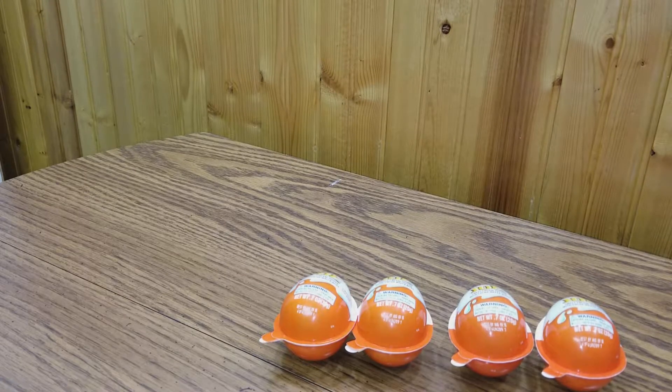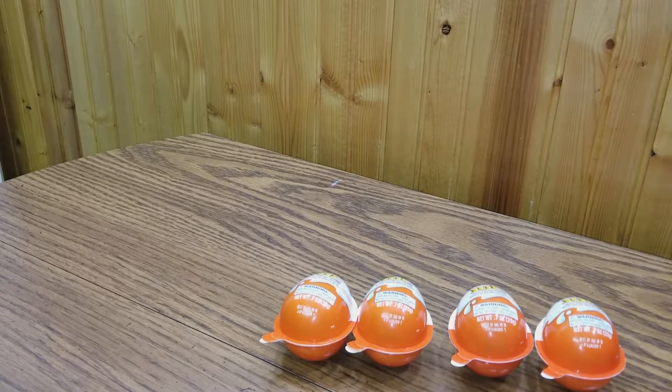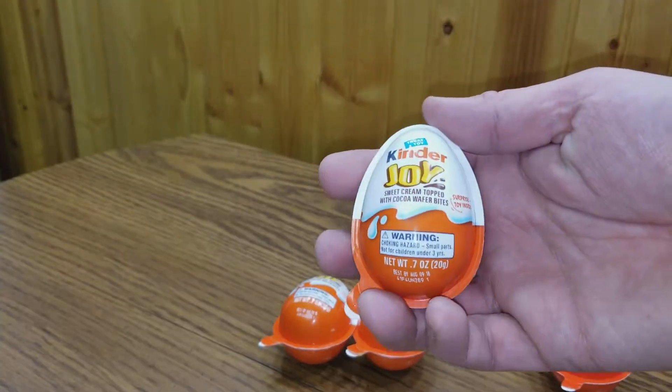Hi, it's Greenstar back with another review and I have with me Emma. Hi, Em, how are you? Good. Look what we have. What do we have? We have Kinder Joy Eggs.